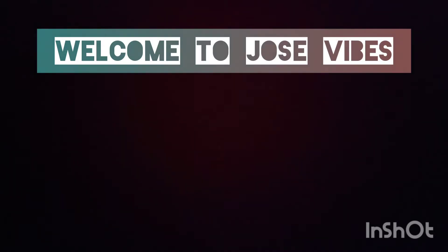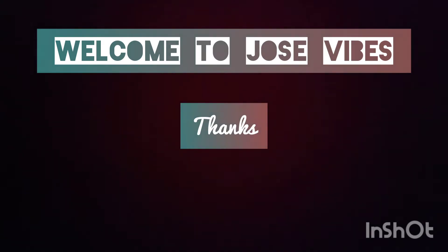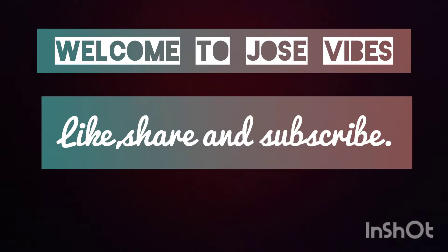Welcome to Jo's Vibes. Please subscribe to my channel.